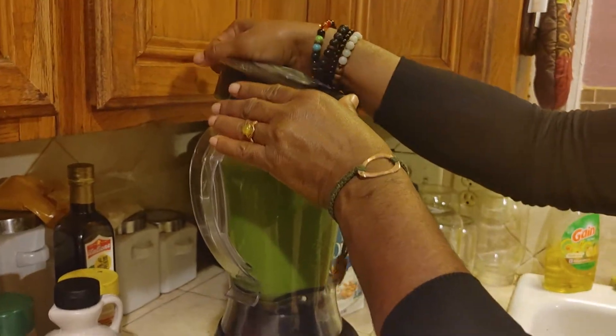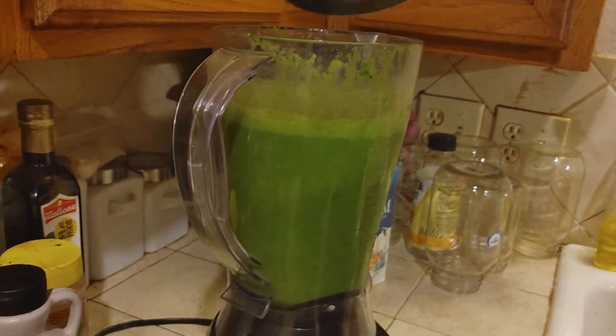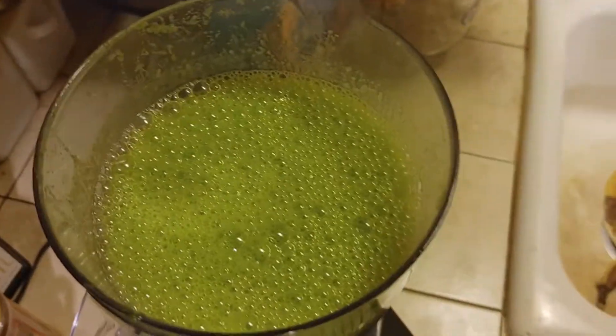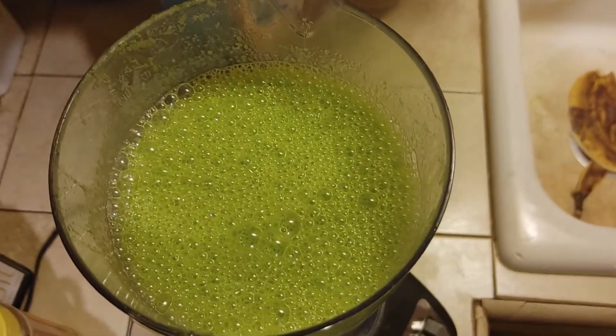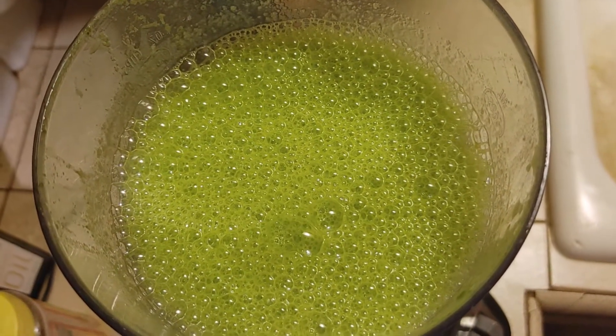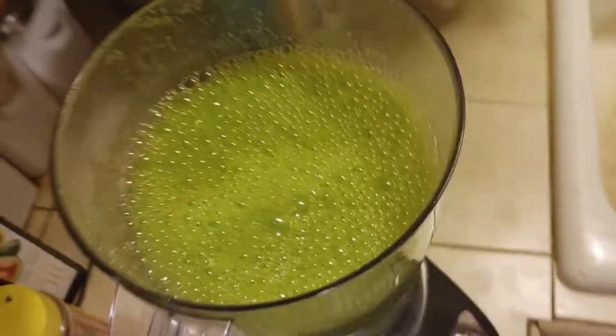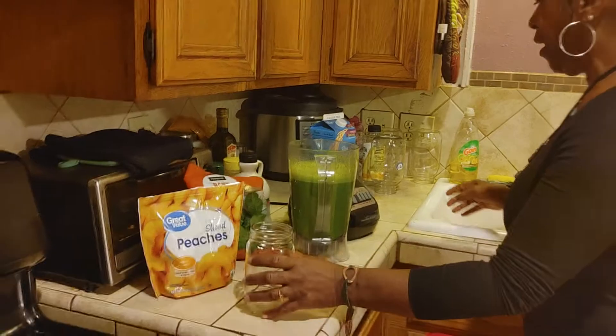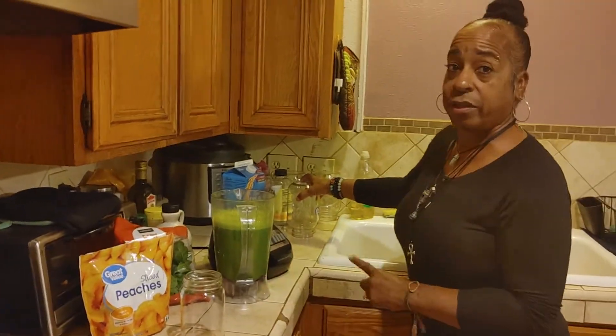That blend was a little long, but we'll work on it. It looks green — very, very green. Let me get the overview shot. Pixie, why are you right here? I want to smell it. It smells good, it smells fresh, it smells like bananas.